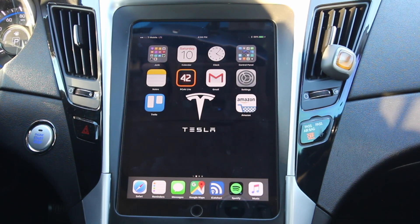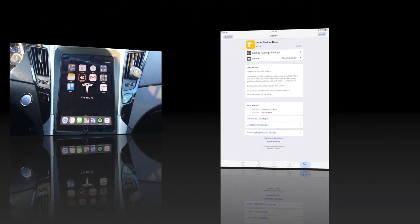All you have to do is install it, push and hold an icon like normal to get into the edit mode, and then you can just drag them down as usual.